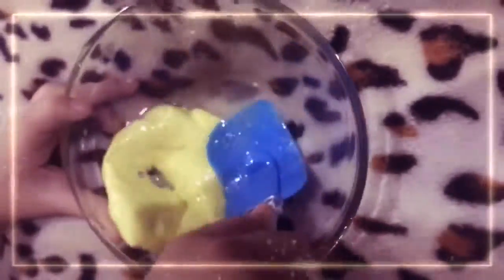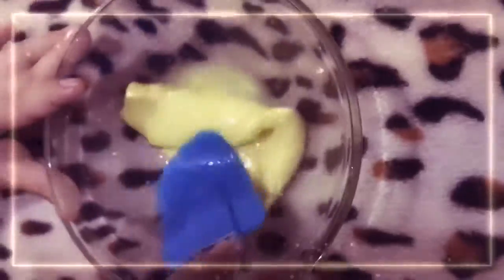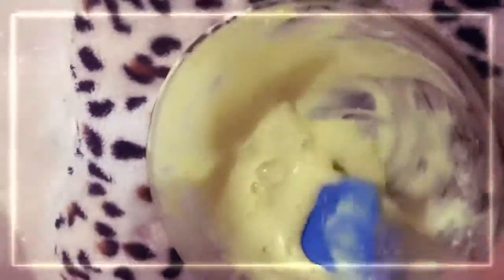Glycerin — glycerine, however you pronounce it. Activator, borax.